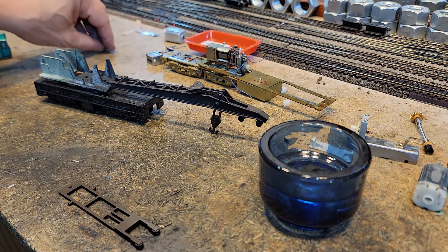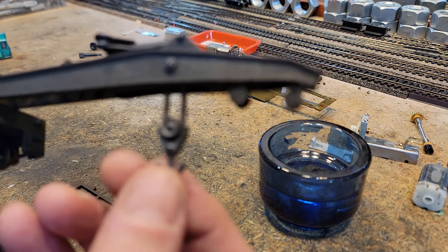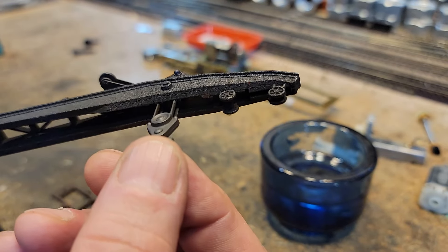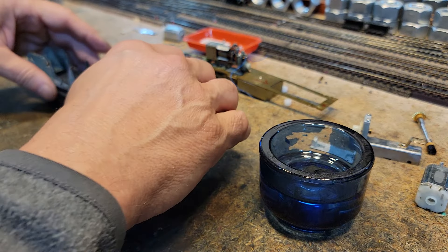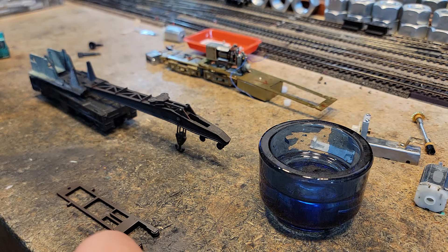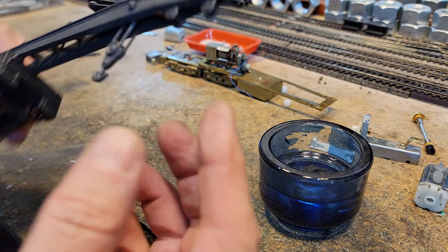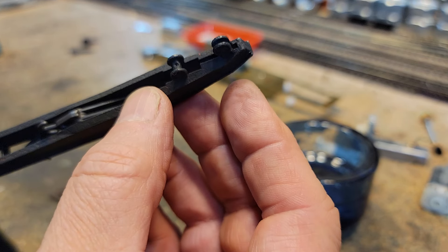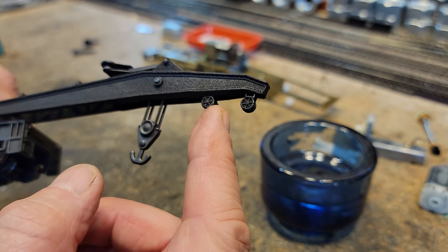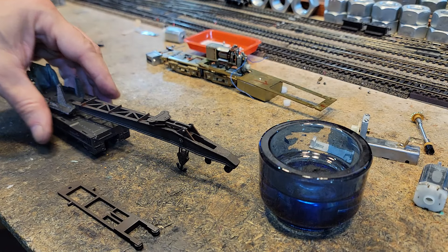However, this crane does not have hooks that lower — they just don't. There are two windlasses in there and either I'm missing a hook or there just isn't one. I'm not exactly sure, but since the hooks don't lower, the one hook just snaps in right here. This one looks like it could lower and there's a windlass for it, but there was never a hook there.